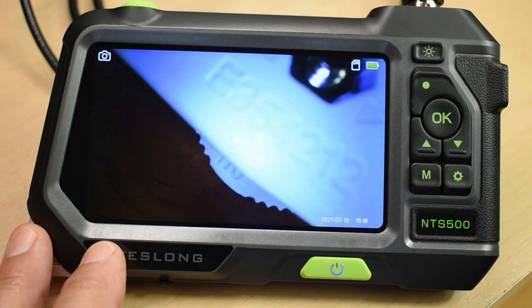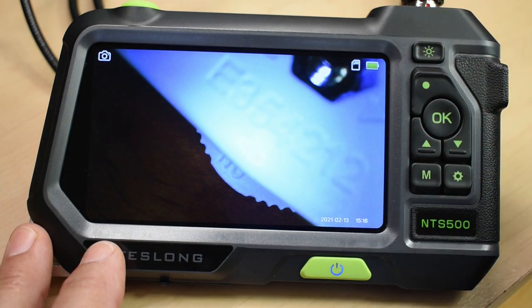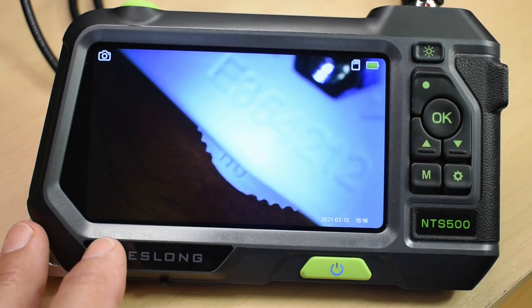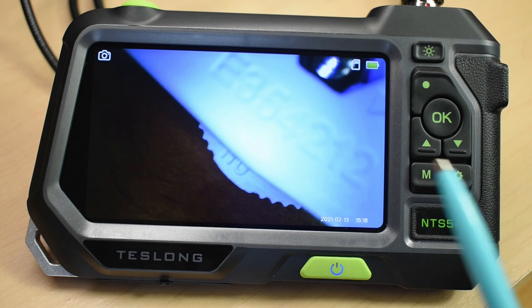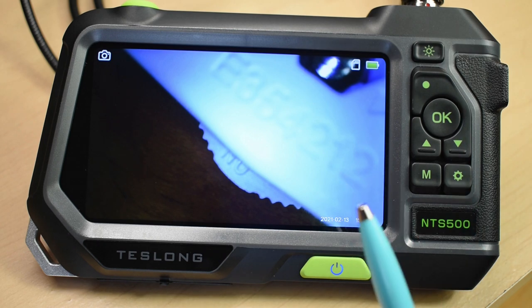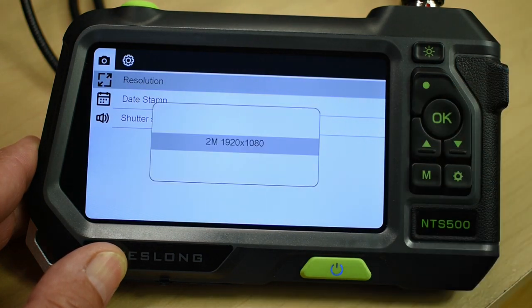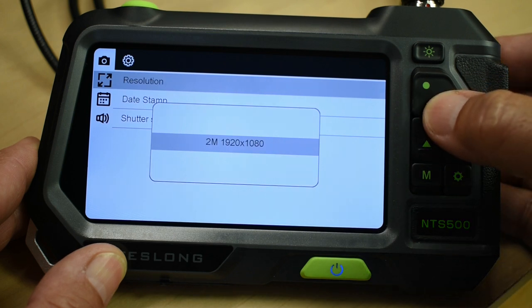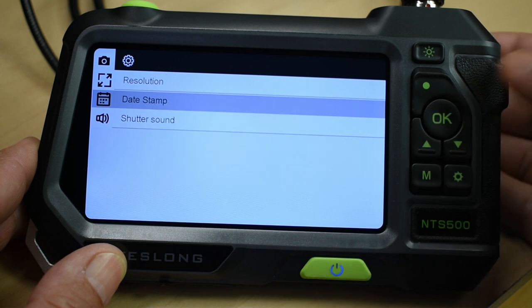You can push the button to freeze the image and look at it more carefully; if the camera moves it won't affect the frozen image. When taking a picture, keep the camera as steady as possible to avoid motion blur. The settings menu has one image setting giving you a 1920x1080 JPEG file. You can toggle shutter sound on or off, add a date stamp, set auto power off — mine is set for 10 minutes — and choose from eight different languages.